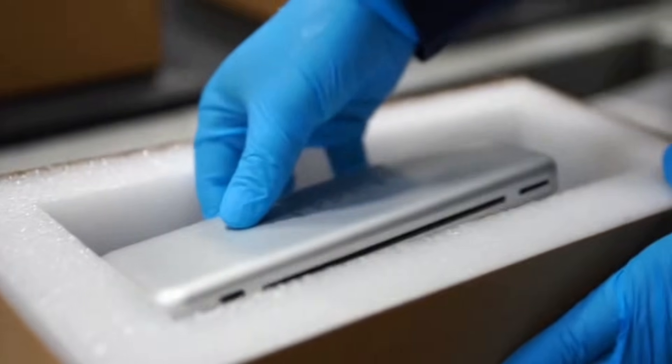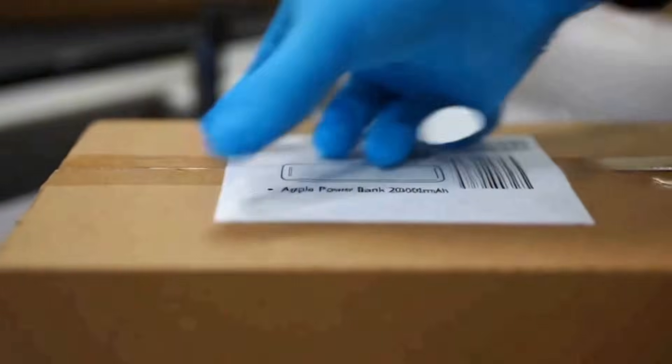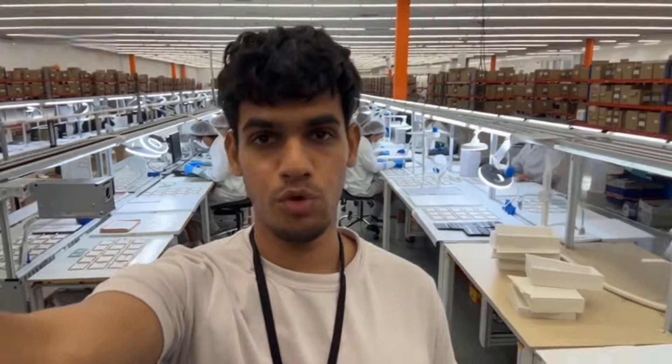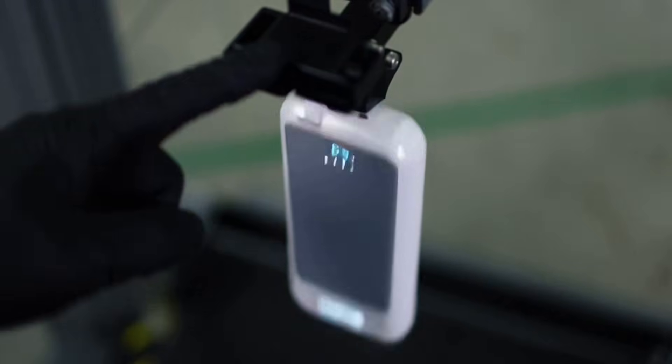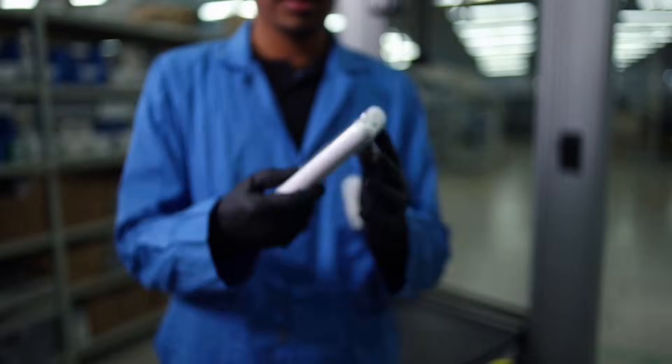They pack each power bank carefully: padding, box, bubble wrap — this is how it stays safe until you open it. Every unit is labeled, numbered, and approved — only then it's qualified for sale. And here's the drop test.